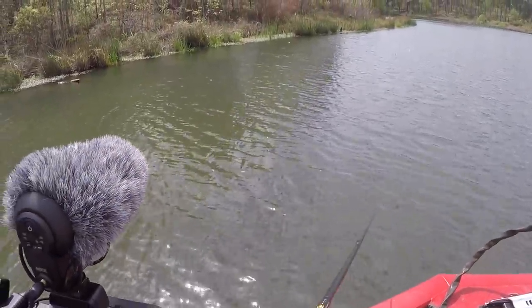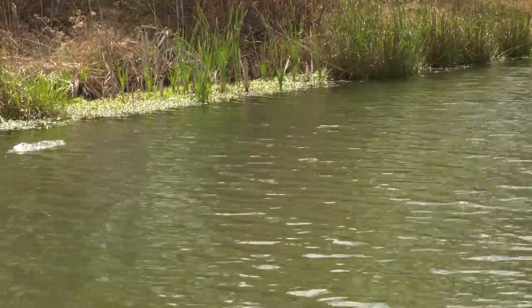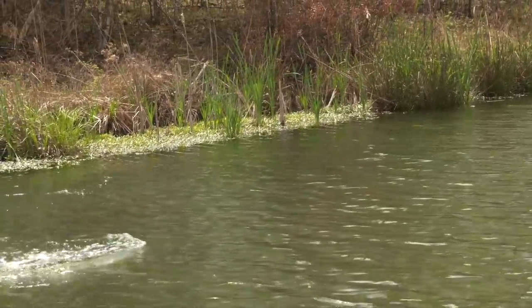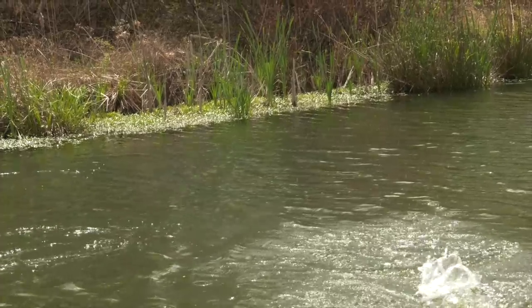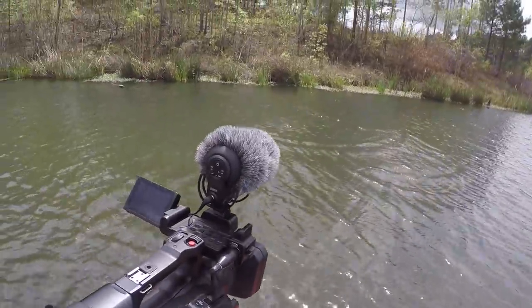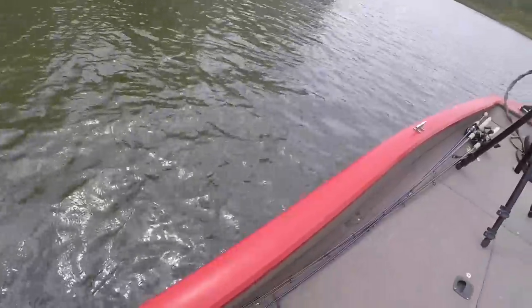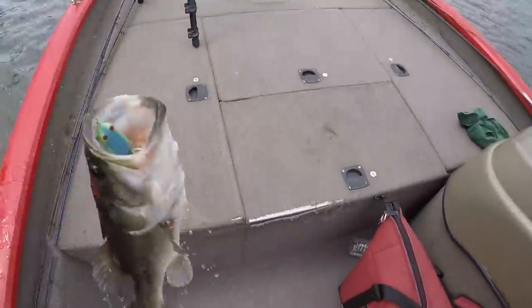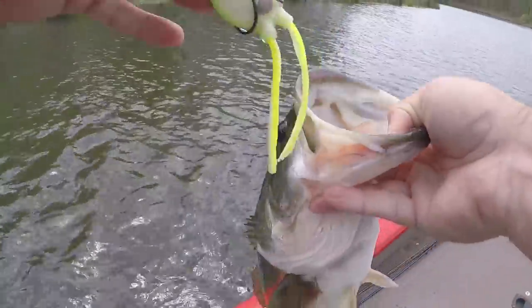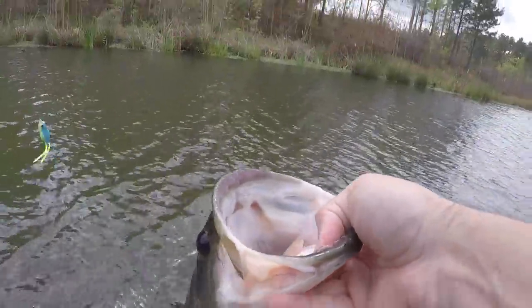There's money right there — got him! Right before that cast I said that's money right there; I just knew with a bed, grass, and a frog, it just had to happen. She bit it twice too. Another thing I've been really impressed with is I have not missed a single fish on that frog. Pretty impressive — old black bass.